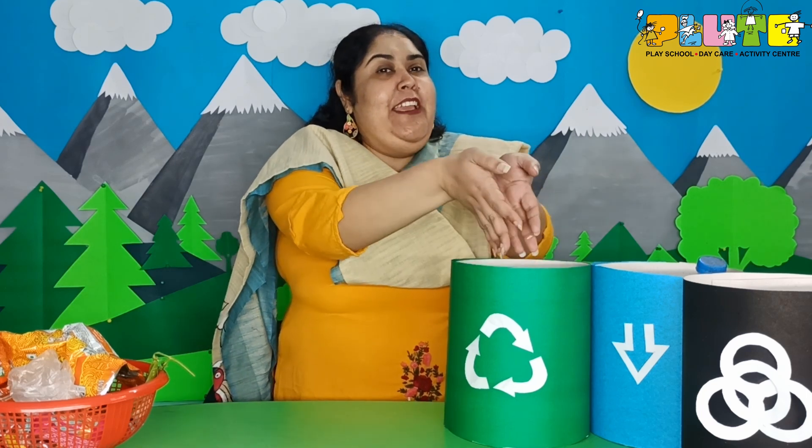I also have some peels of oranges and bananas. Fruits are also biodegradable — their scraps are also biodegradable. So by now you all know where they go. I am going to throw them into the green bin.